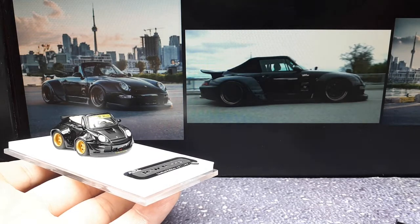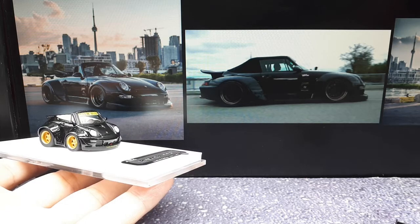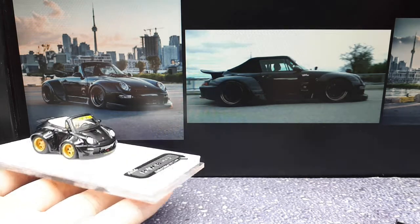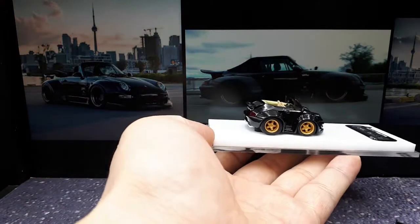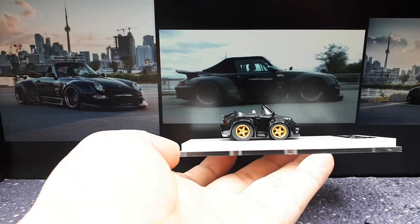It's not the exact same color but it's a black RWB 993 convertible, so I guess it's gonna have to do. There's that one — let's try the side shot. It's a foreshortening effect, it's funny right.